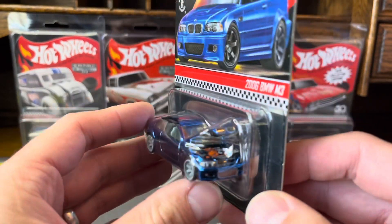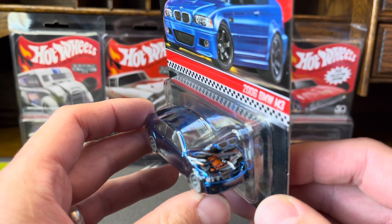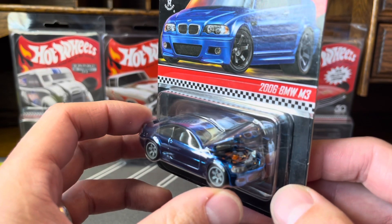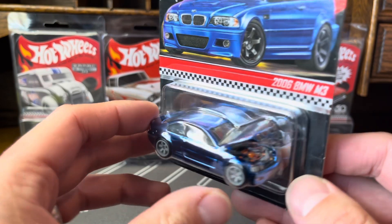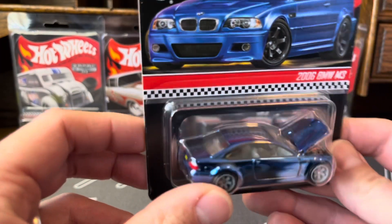This casting is very clean. There's some detail — the interior and the undercarriage of the engine. Pretty nice casting.